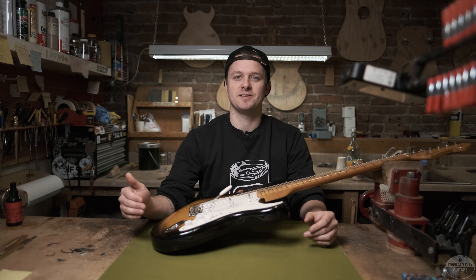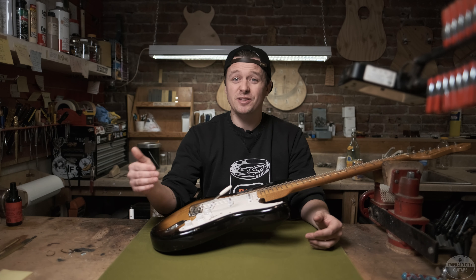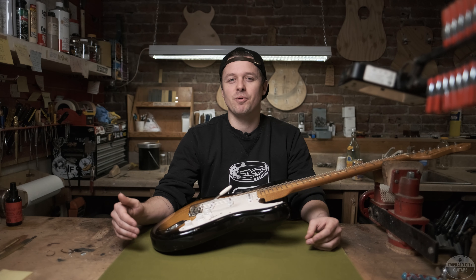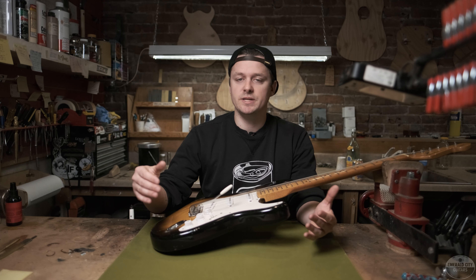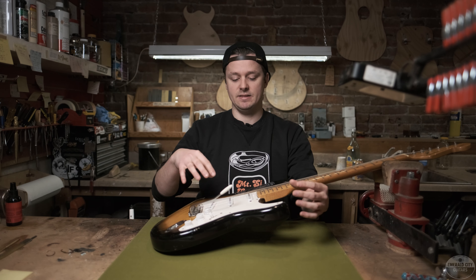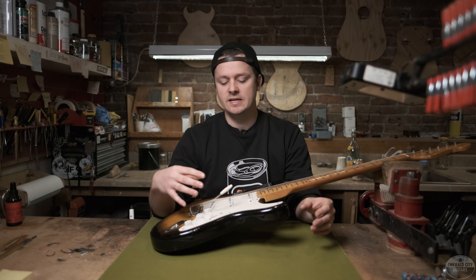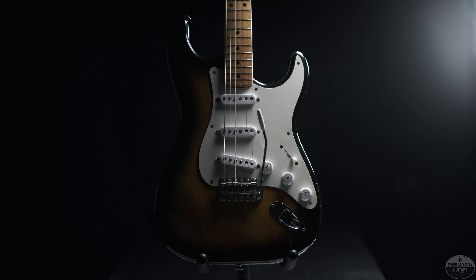These initial improvements to the Telecaster design started earlier than you might think. As early as 1950, Leo was already working on a design for the tremolo bridge, but it wasn't until 1951 when Leo sat down in earnest and intentionally started developing this improved new model. Over the next couple of years, features like the body contours, six individual saddles, the new pickup design, and all electronics mounted on the pickguard were slowly implemented.